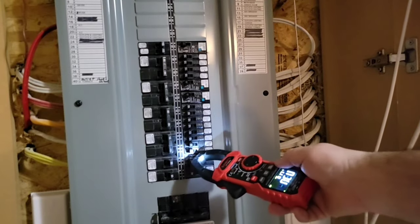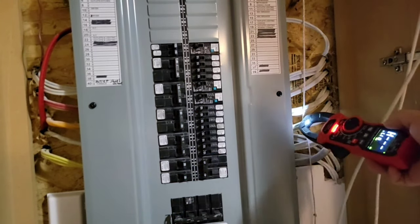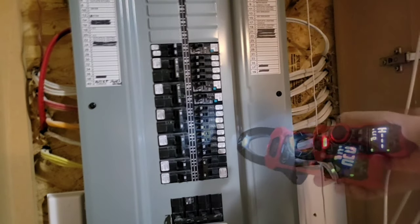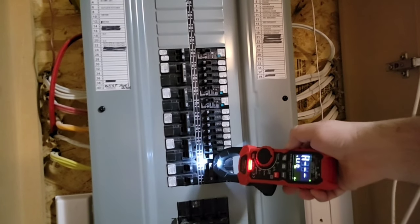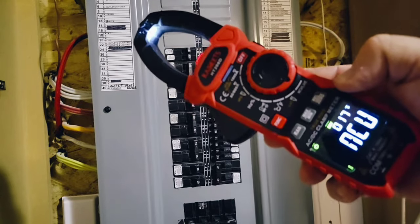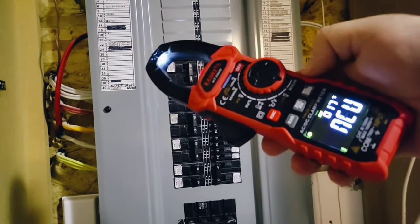Over at the mains panel — it is detecting every single wire. This is one sensitive tester when it comes to NCV.